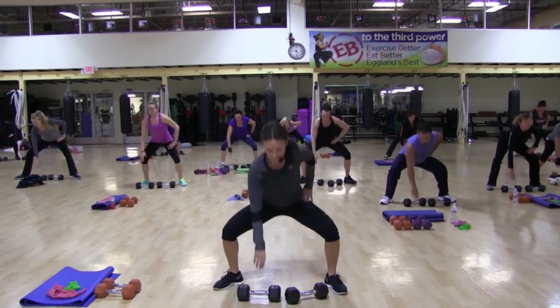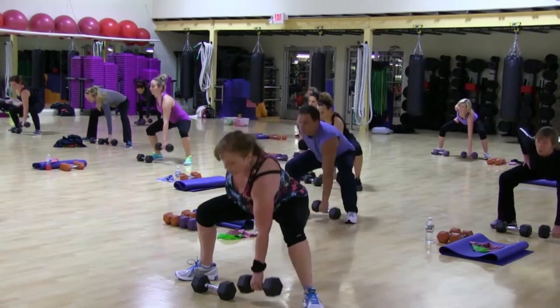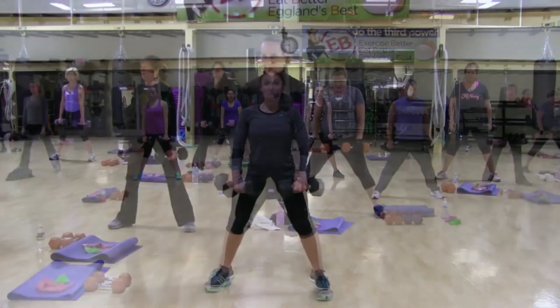Up again. Down, down, down, up, down, two, three, up again.